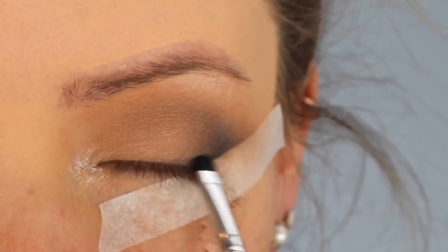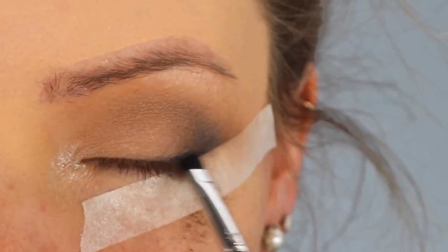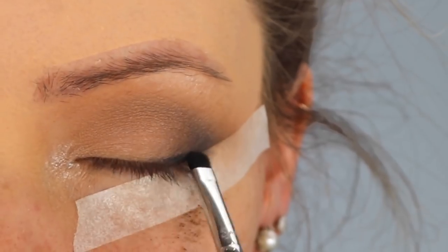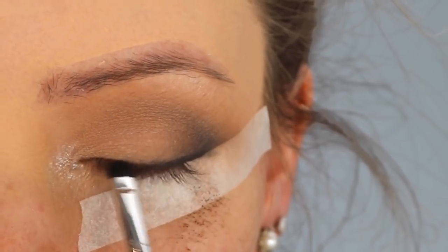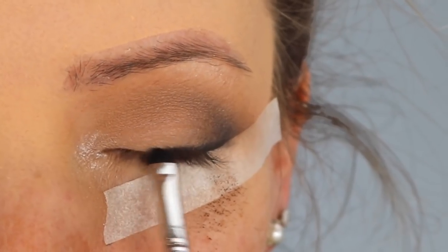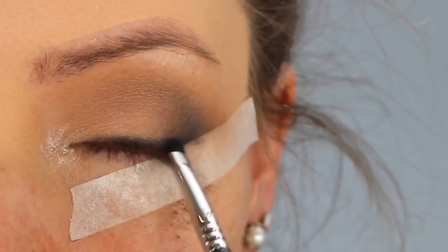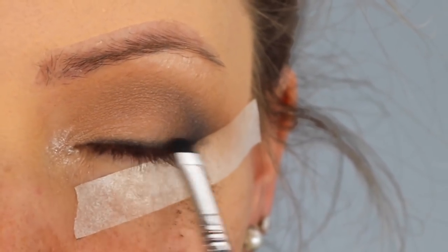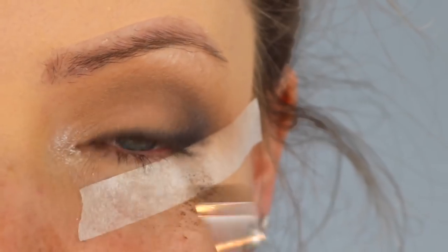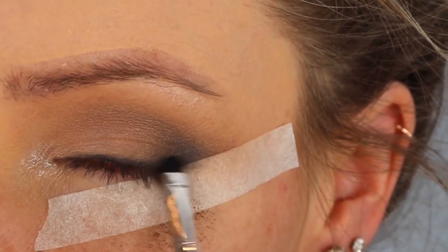I'm taking a detailing smudging brush and going back in with that Late Again eyeshadow to create a smoky eyeliner effect. So I'm not using a liquid liner for this look — I'm going to emphasise the top lash line and make it look fuller and more voluminous using eyeshadow. This is really good if you have hooded eyes. I'm pressing and rubbing that charcoal shade into the roots of my top lash line to give a really soft, smoky, grungy effect.